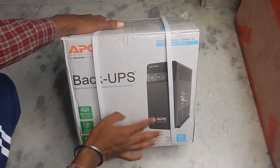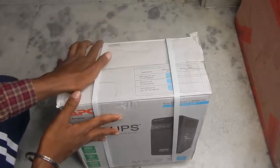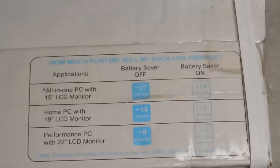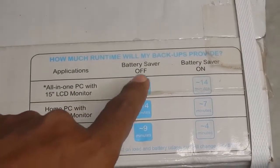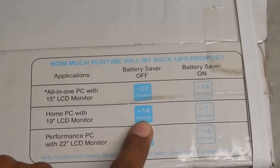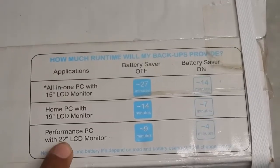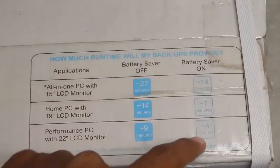It comes with two years warranty, at least that is what is written on the box. They claim a charging time of four to six hours. Looking at the top, some running times are given for a couple of devices: a 15-inch LCD monitor gets about 27 minutes without battery saver and 14 minutes with it; 19-inch gets 14 minutes and 7 minutes; and a 22-inch with a performance PC gets 9 minutes and 4 minutes respectively.